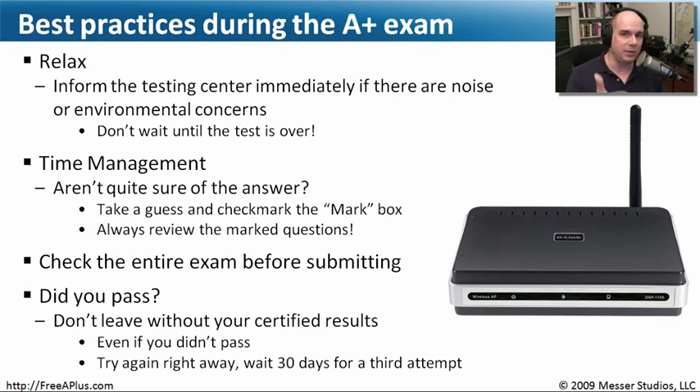You'll know immediately if you passed or not — you'll get the message on the screen. It will print out a copy of your certification results, so make sure you get that stamped and signed version before you leave the testing center. Even if you didn't pass, it becomes useful because you can try again right then. If you fail twice in a row, however, you have to wait 30 days for your third attempt. Some people come back the next day because it's fresh in their mind. The certified results will also tell you how well you did in each section, so you'll know which areas to study — like hardware versus operating systems.